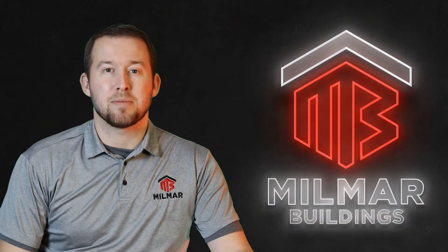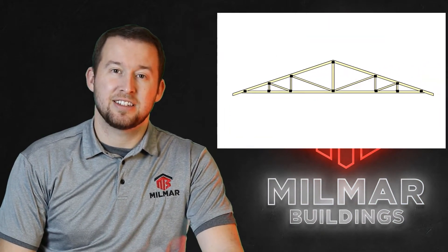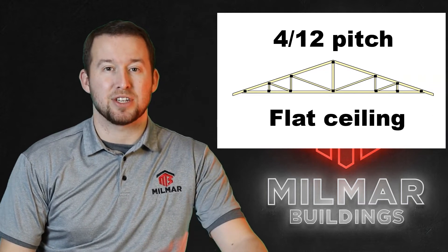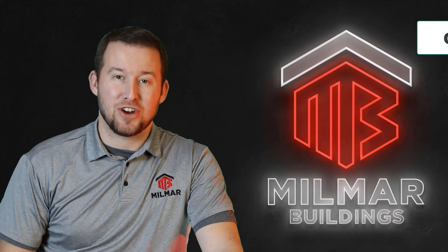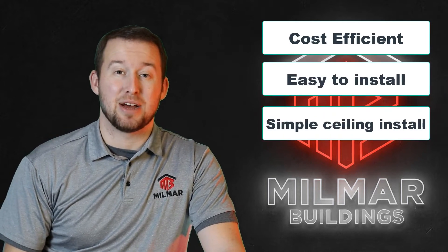First off, we'll talk about the most commonly used truss by and large, which is the standard truss. It's typically a 4/12 pitch, and as you can see has a flat bottom chord that makes for easy attachment of a ceiling. The pros for a standard roof truss are that they're the most cost-efficient and easiest to install, and provide a nice flat surface for that ceiling to mount to.